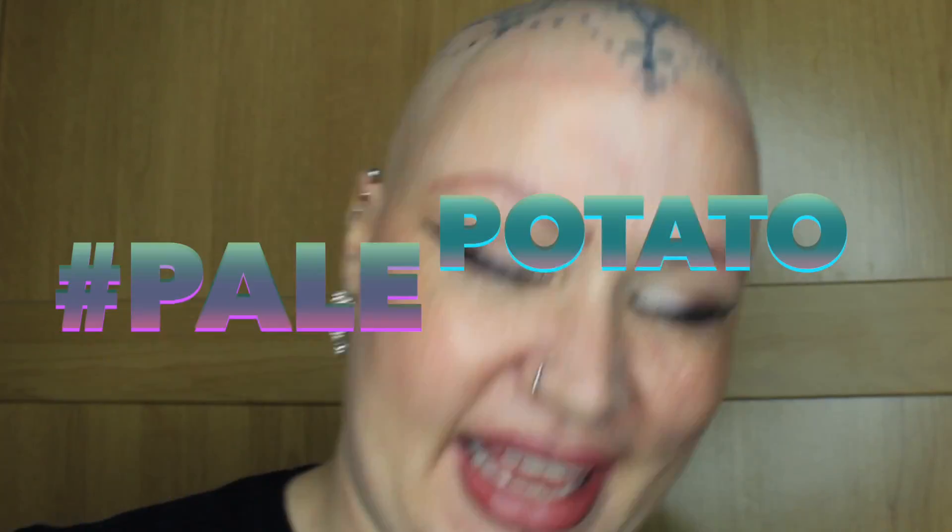Hi guys, it's Michelle. I'm here today to do a quick foundation review. I have nothing on my skin at the moment. I have the Vichy Dermablend Fluid Corrective Foundation 16 hour. I have it in shade 25 Nude, which is far too dark for my skin at the moment. We're going to do it and just show you what it looks like.